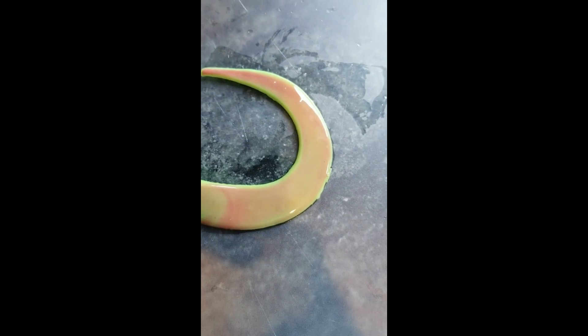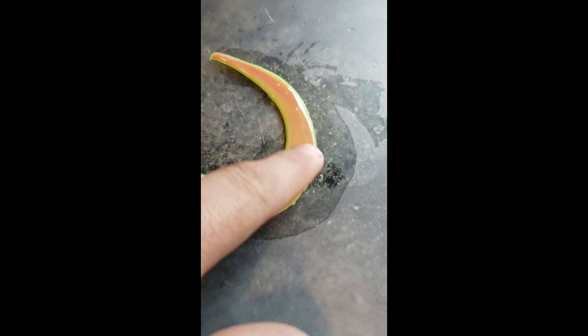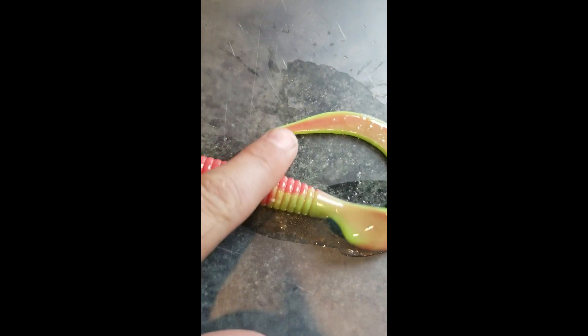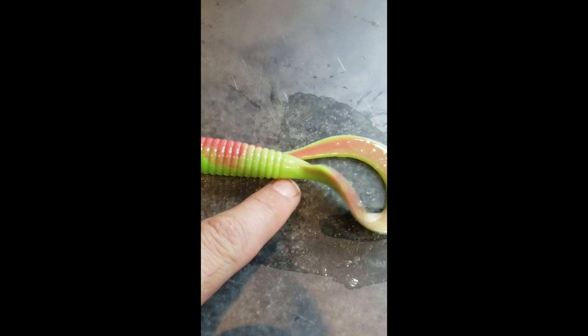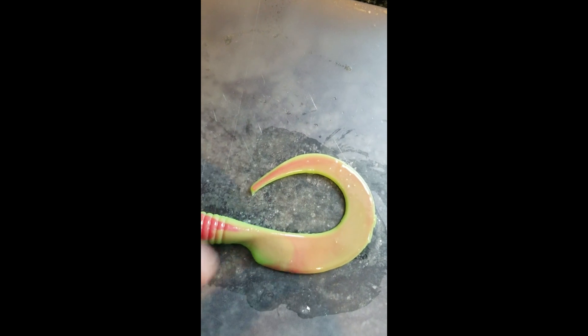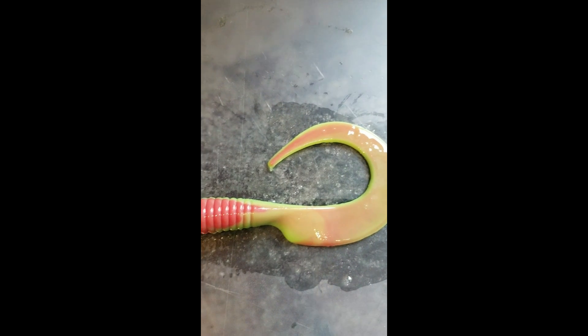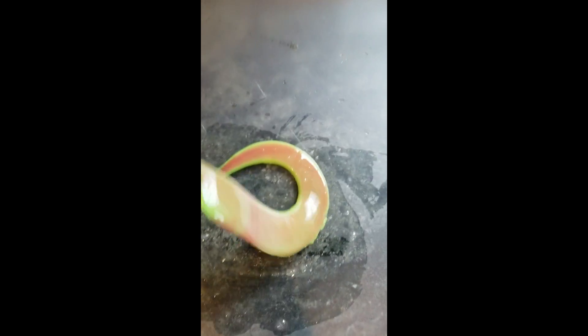The other thing I want to show you is our coating on this — it makes it much more slimier. As you try to push it, it will move around, you can feel it. The compound that we use is water-soluble, so fish could actually smell it and any scent actually does go in the water. Now I've pushed this around a bit — you can see how much of our scent came off just sitting on this surface.